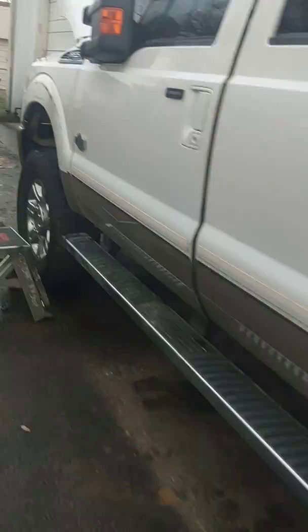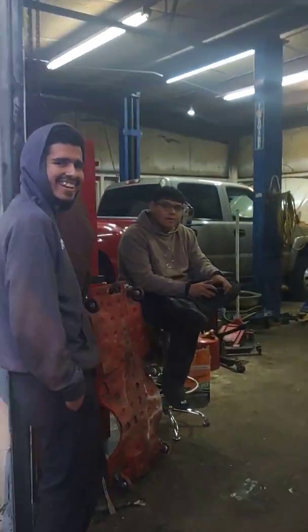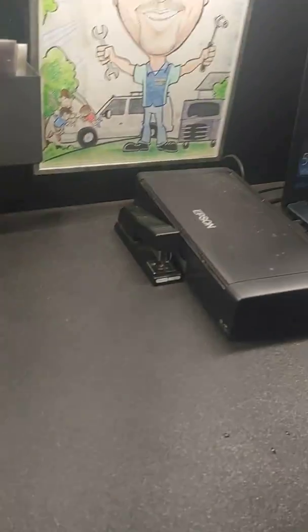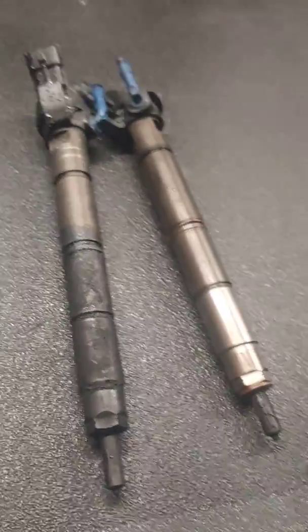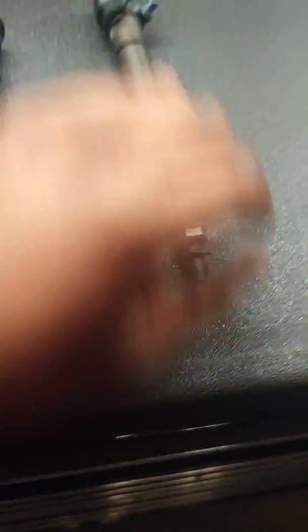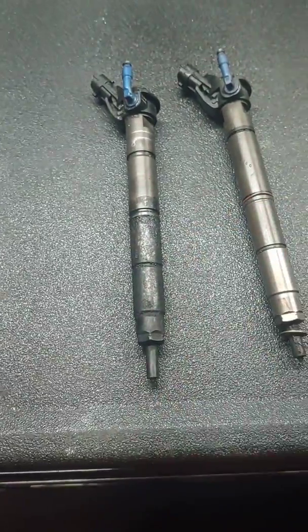Okay, here's the truck. Here we go — here's the injector. I removed one of the other injectors just to show you guys what it's supposed to look like, and this is what happened to this one because it was improperly installed.